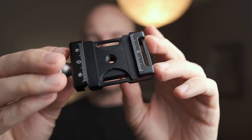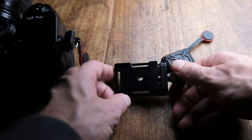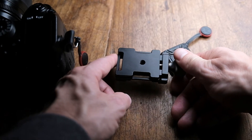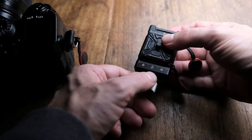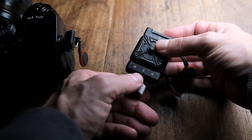Related to quick release plates — if your tripod doesn't have a quick release plate head, you can use these little adapters. They screw in with a standard tripod thread and you place your quick release plate in there and clamp down on it. They're about $20, and you can find them for even less.